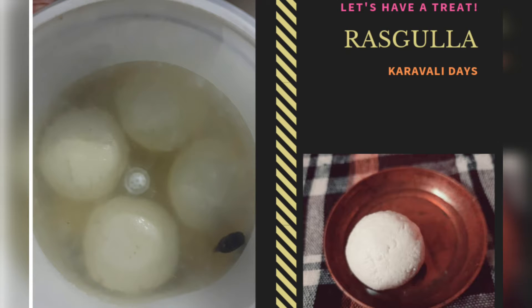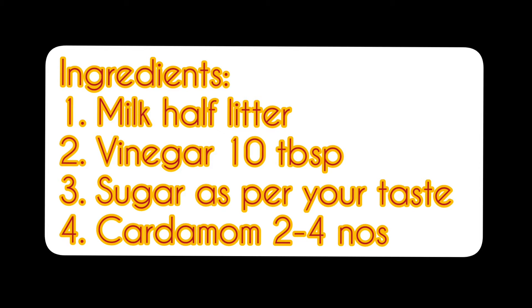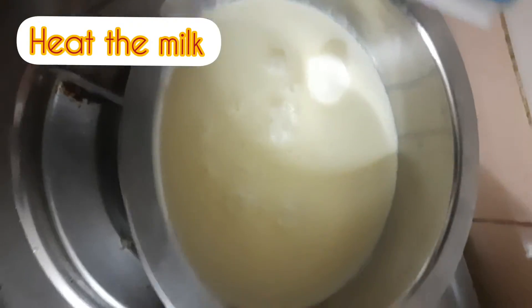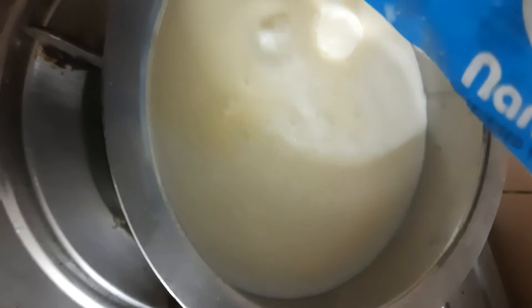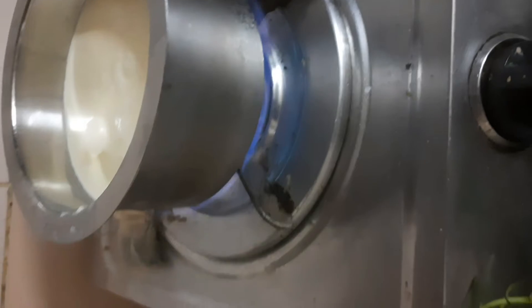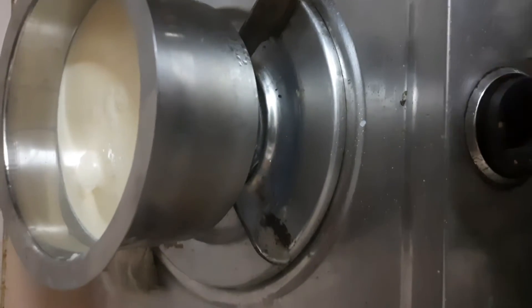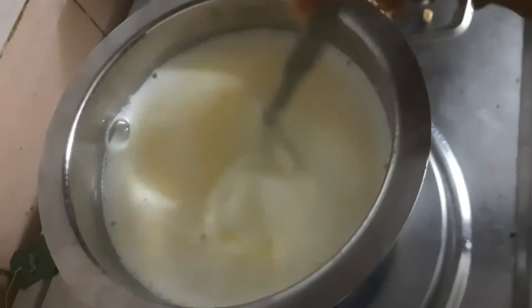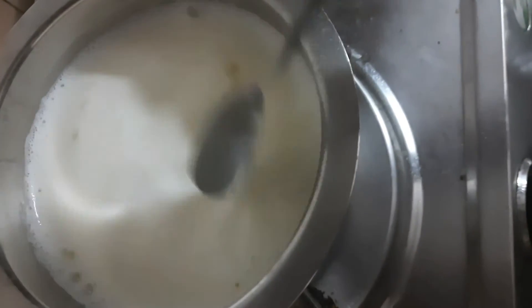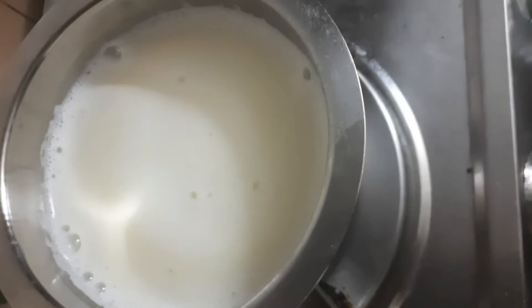Hello and thank you so much for stopping by. Welcome to Karavali Days. Today I'm going to share with you the recipe of Rasgulla. These are the ingredients required. First, let's start boiling the milk — I have taken half a liter of milk. You can increase or decrease the quantity as per your wish. The best part about this recipe is you don't have to be precise. Next up, I have vinegar here.